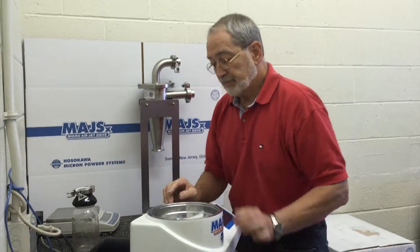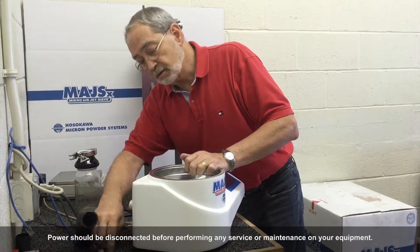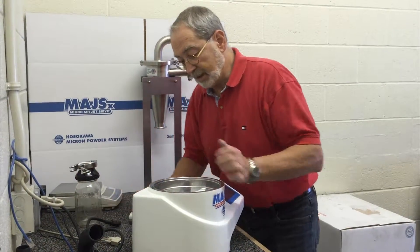First, we're going to confirm that all of the hosing from the vacuum, the network connection, the balance connection, the power for the vacuum, and the power for the unit have been detached.